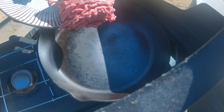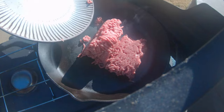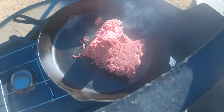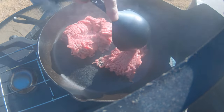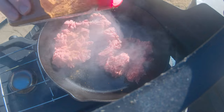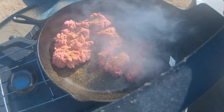I'm just going to drop some of this hamburger meat right in here. Add a little taco seasoning on it, and I'm just going to let that cook down. That smells good — I've got a little taco seasoning coming in there.